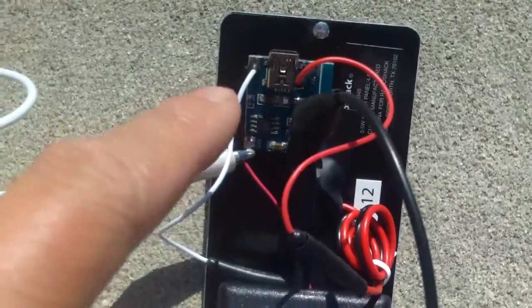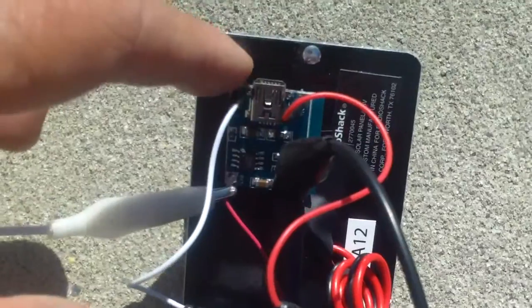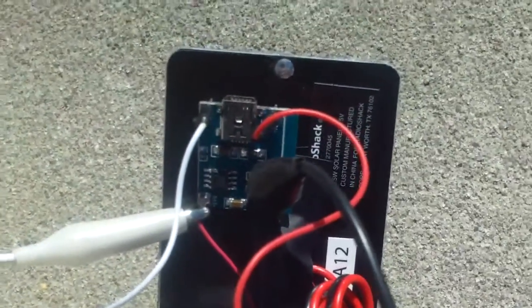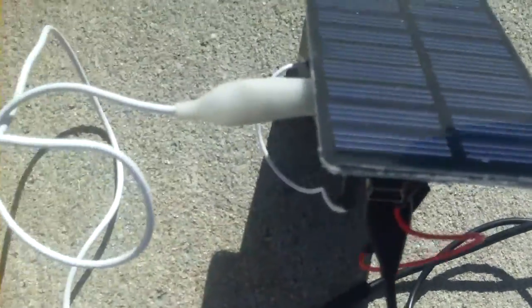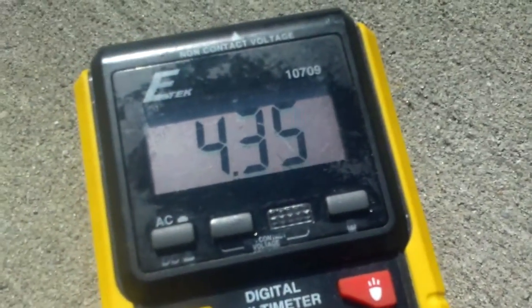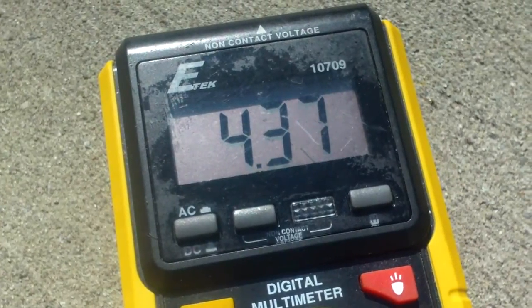This is the back of the solar charging light. You can also charge with the USB port if you don't have any sunlight. Otherwise, you can just stand it up like that — it's charging. It should stop charging at 4.2 volts.